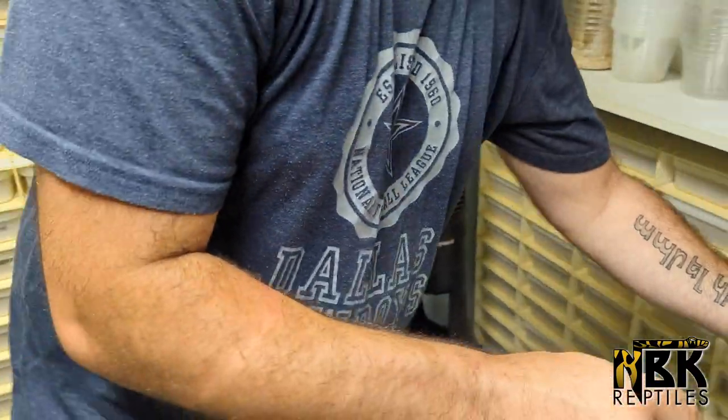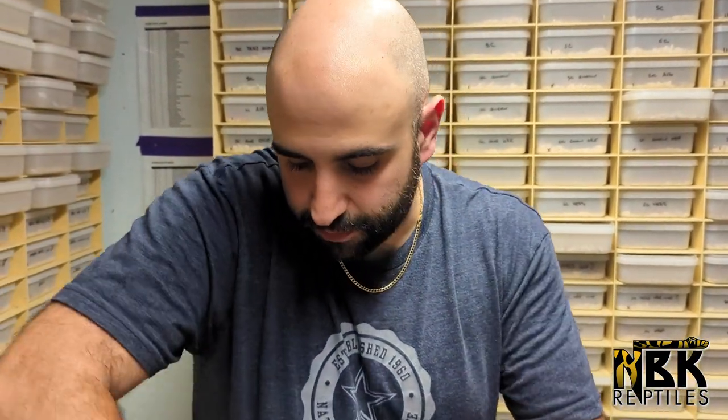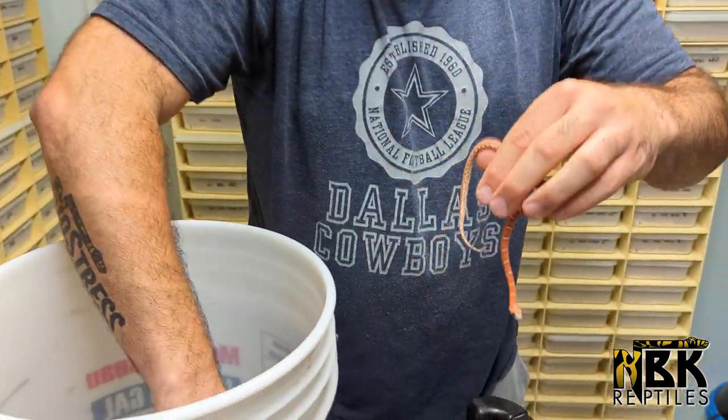Since we have hundreds and hundreds of snakes, I don't necessarily sex all the snakes. I just want to be able to separate the wholesale animals from the retail animals - that's my first step. I identify them and then I basically split them up.